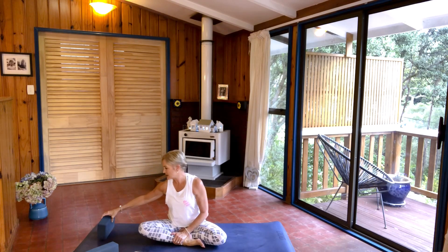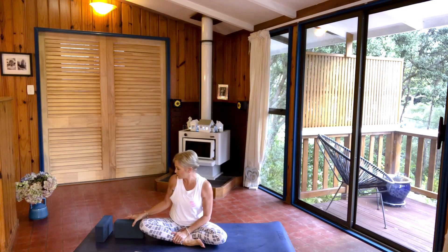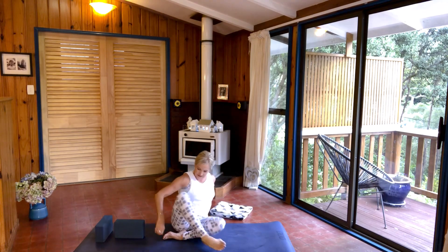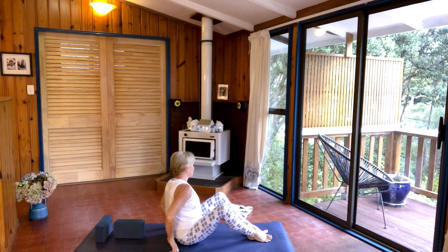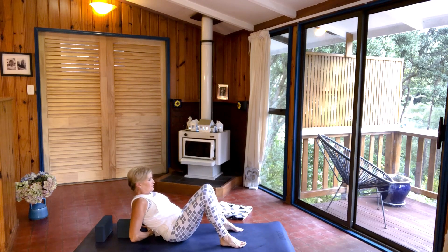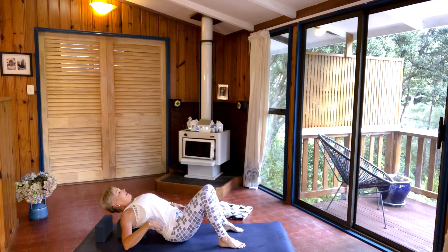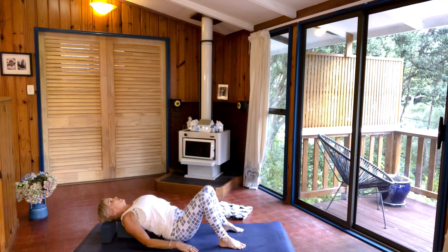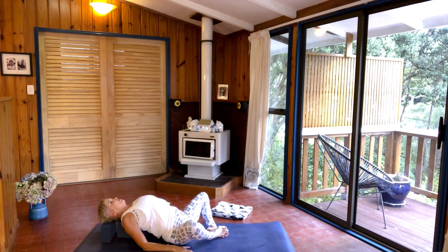Place your blocks on the mat — one horizontal, the other vertical, or your books. Just watch me first so that you're not going to hurt yourself trying to get into position and watching me at the same time. Turn around so you come to lie on your back. The first vertical block, place between your shoulder blades, place your feet flat on the mat and just slowly lean back along it. Then grab hold of the top block and place it underneath the top of your head.